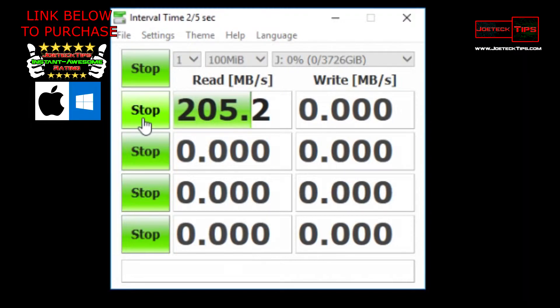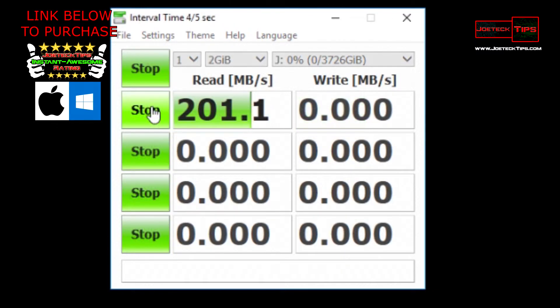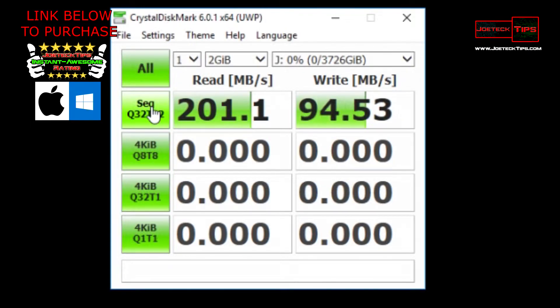Wow — 207 megabytes per second read, 85 megabytes per second write! On the 100MB test: 205.2 megabytes per second — this is smoking fast, the fastest external hard drive I've ever tested. The last one was 175 megabytes per second. On the 500MB file we dropped to 184.6 megabytes per second read, 89.84 megabytes per second write. For a 2GB file: 101.1 megabytes per second write — that is unbelievable!